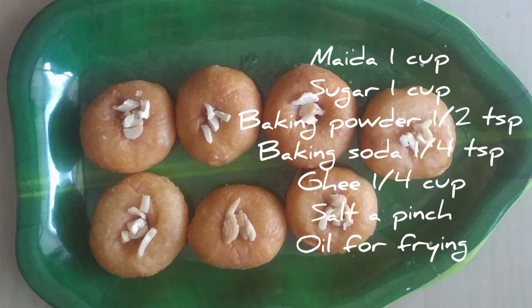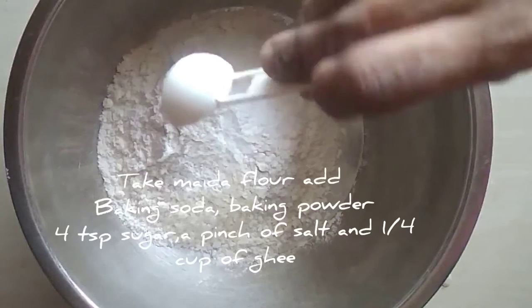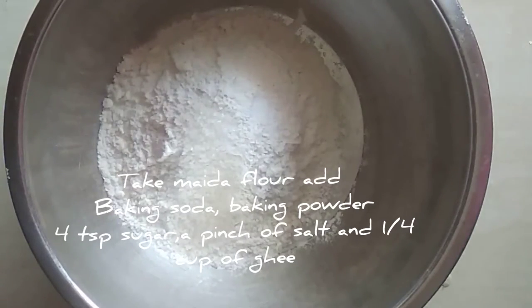If you want to make a taste like this, please try it. Let's try it in a cup. 1 pinch of pepper, 1 teaspoon of baking powder, 1 teaspoon of baking soda.